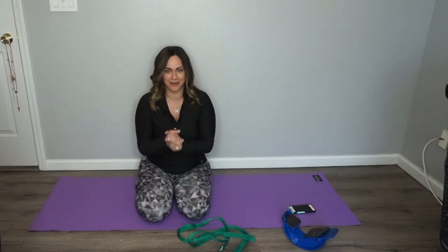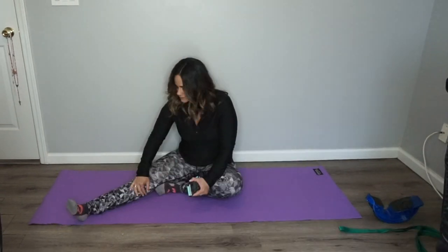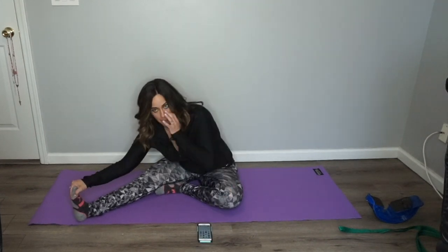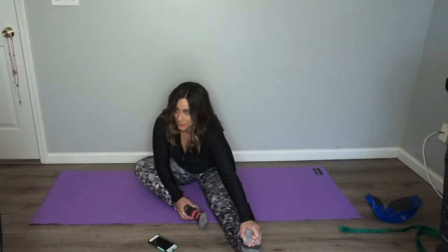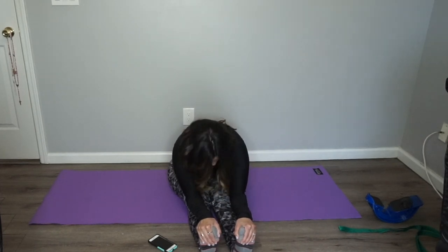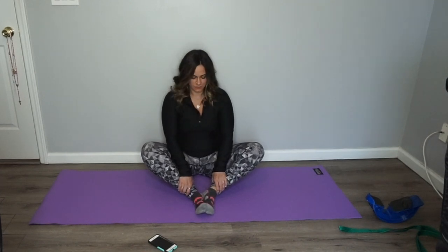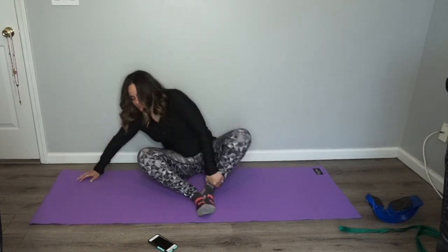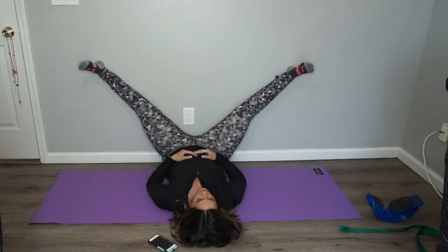I hold each stretch for 30 seconds and then I go around a whole other time. So I'm going to show you my stretching routine — let's get right to it.